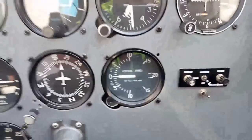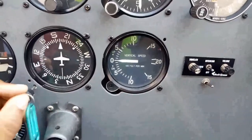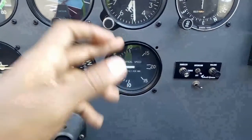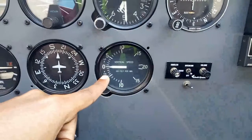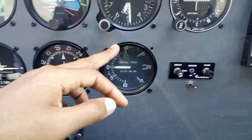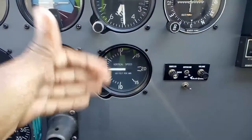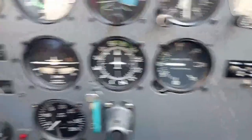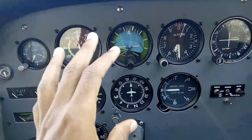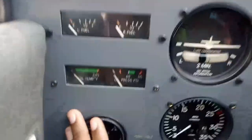To the right of that we have our vertical speed indicator, which shows how fast you're climbing and how fast you're descending. This helps you — for example, in a climb you need to know how the aeroplane is performing. If you're performing really well, you have a higher climb rate. Now that we're done with the six-pack, which is your basic flight instruments, let's move on to the engine instruments over here to the left.